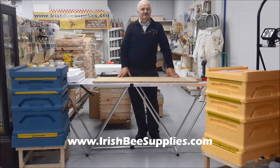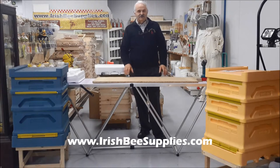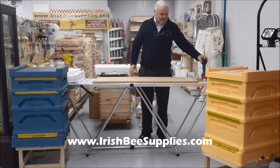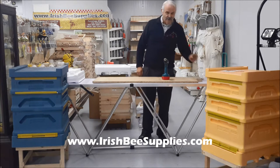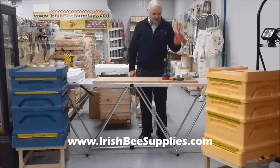Hello, welcome to Irish Grease Supplies. My name is Jim and I'm going to show you how simple it is to assemble a B-Box polystyrene hive. The only tools you need to assemble a polystyrene box is a screwdriver or a drill, a hammer, a piece of timber and a small tube of glue.